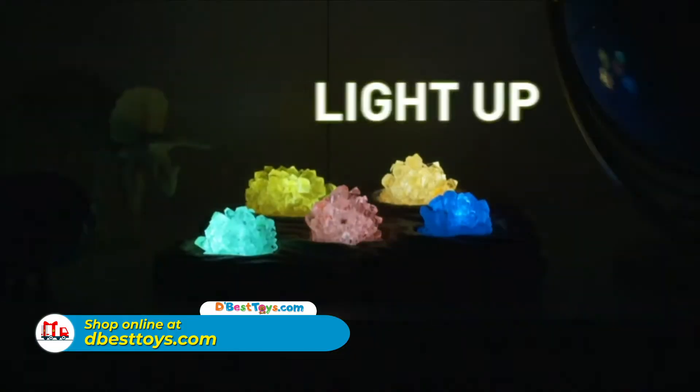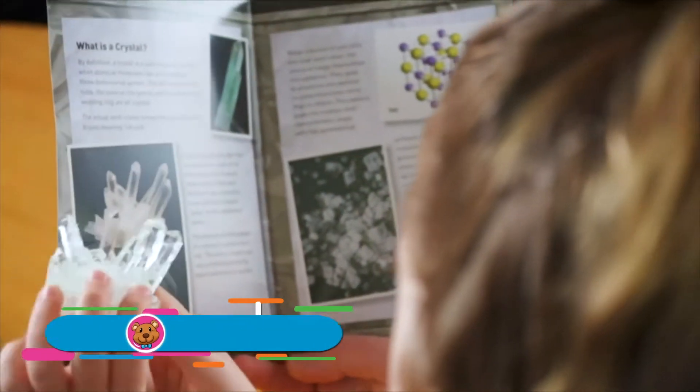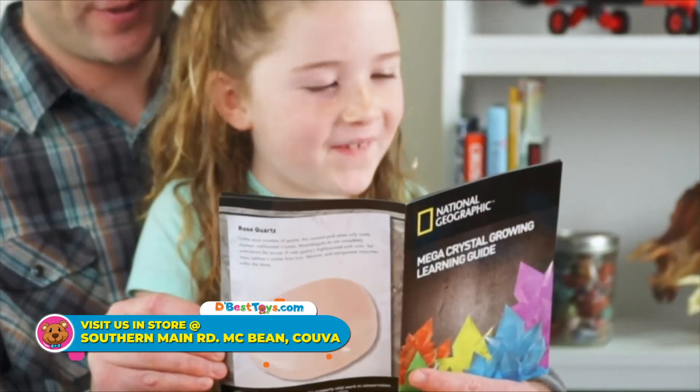Show off what you grow with a light-up display base. Explore the science behind how crystals form with the Fascinating Crystal Learning Guide.